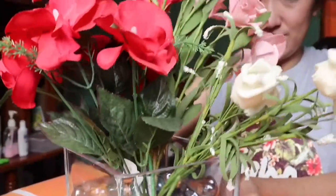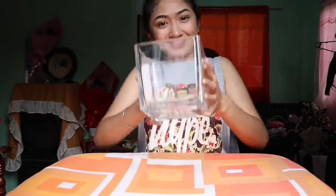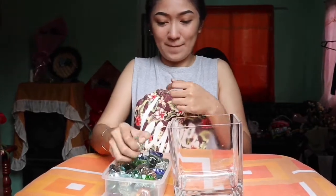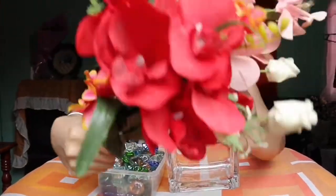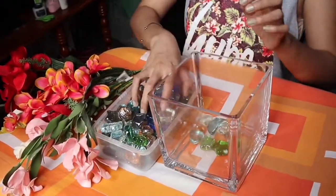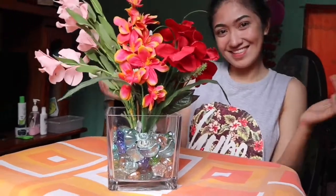The third one is a DIY flower vase. It's nice, guys, to have a touch of nature in your room even just a little. We only need an empty glass container. I collected some glass stones of different shapes — these will hold the flower in place. And of course, we need some artificial flowers, whatever kind you like. Simply pour the stones into the glass container, then place the artificial flowers in the center. That's it! Now you have a touch of nature in your room, and it's super refreshing!